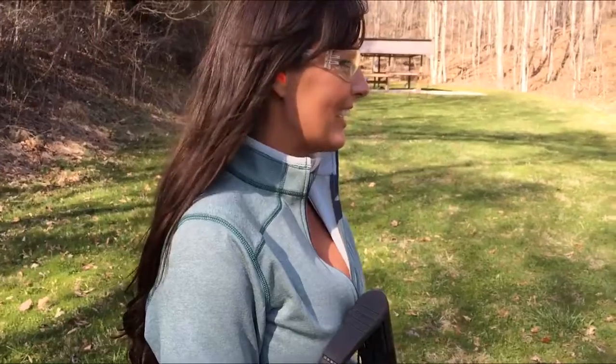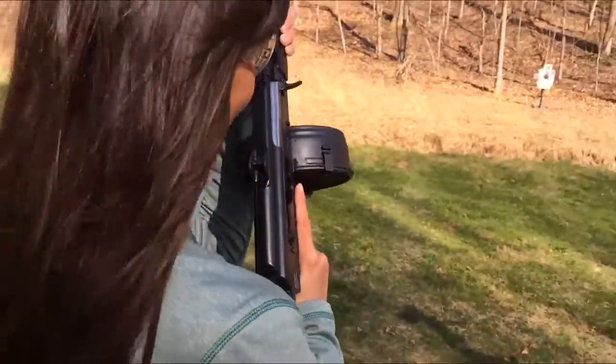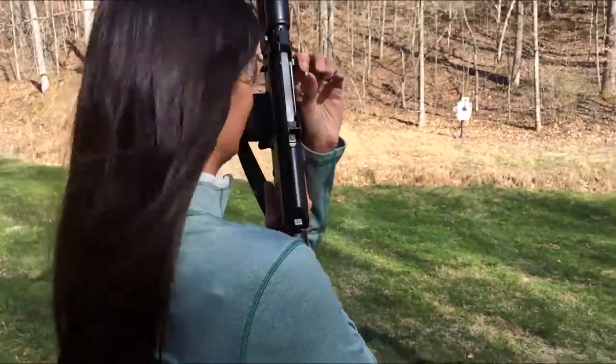Have you ever shot a 75-round drum before in full auto? No. So this will be your first time ever. First one. Are you nervous? I'm excited. Alright, let's see what you can do. See if you can hit the target at least twice. Ready? Yep.